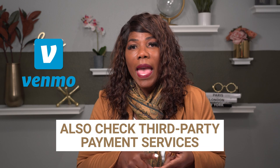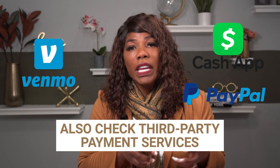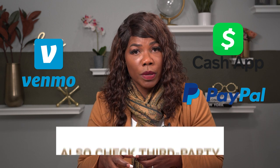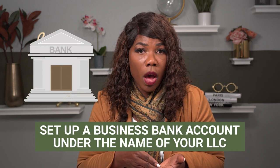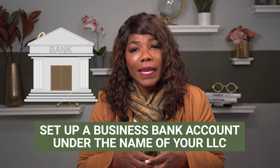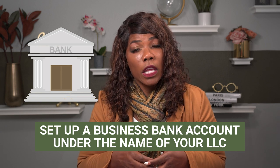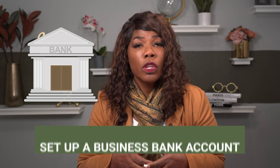You want to also go through any other accounts like Venmo, Cash App, PayPal — any third-party accounts that you have linked to your business. You want to make sure that if you have a single member LLC and haven't done so already, that you set up a bank account under the name of your single member LLC. If you have that bank account open, you want to make sure you account for all the income that has gone into that bank account.